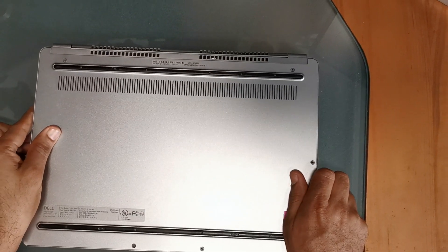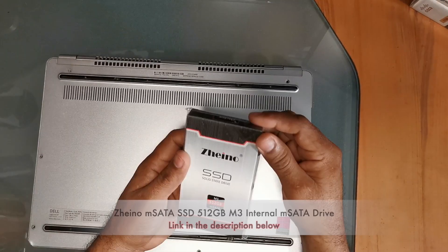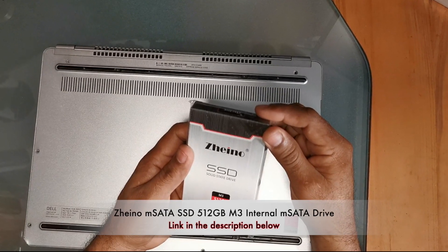If you want to purchase the same SSD drive I'm using in this tutorial, click the link in the description below.